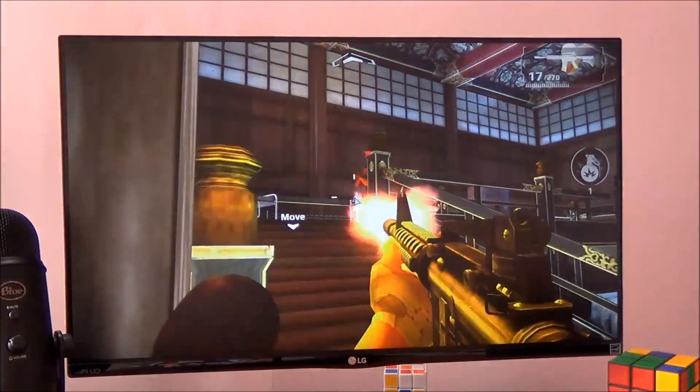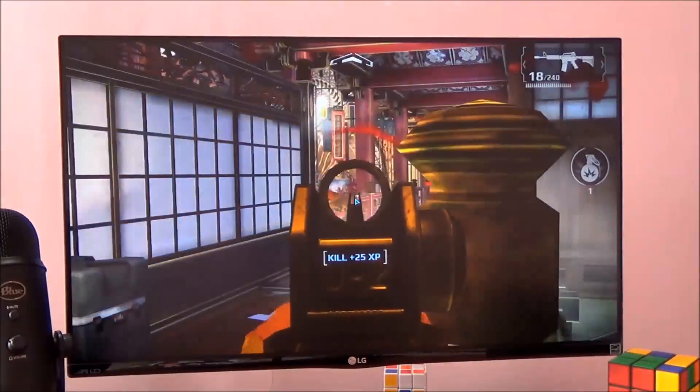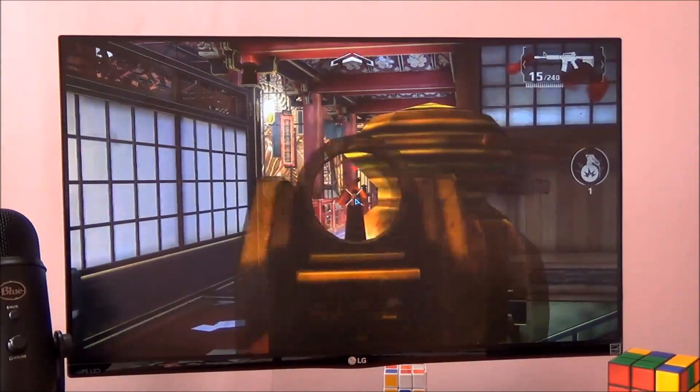It's responsive, the buttons have very good feedback, and the thumbsticks are pretty resilient as well.